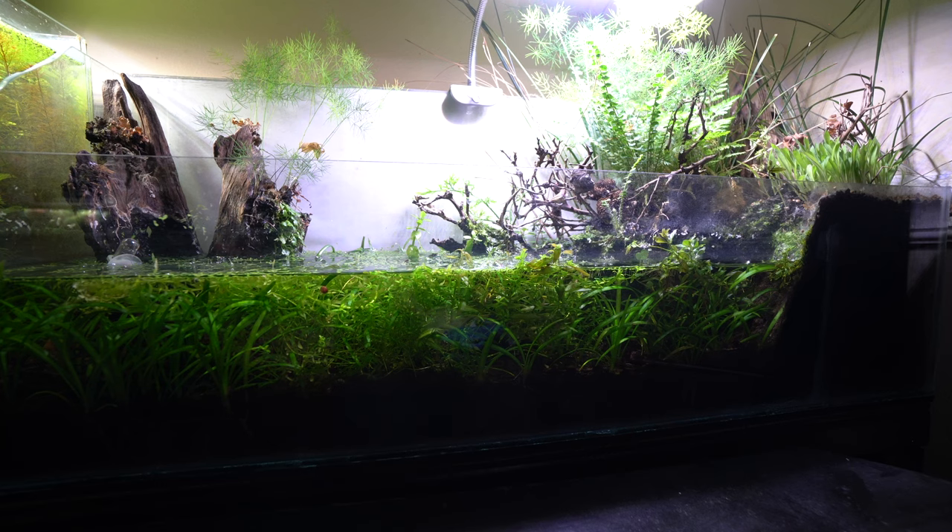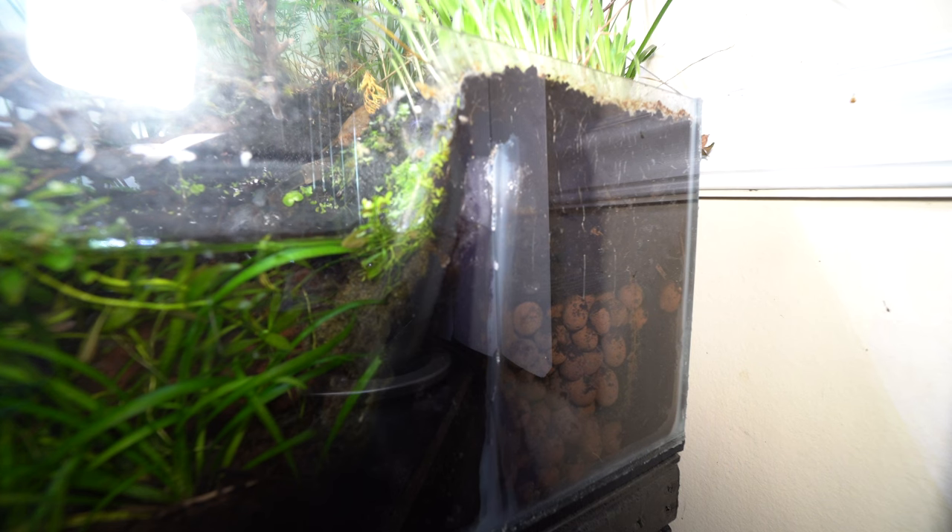For a while now, water has been making its way into the land portion of the tank. I'm not completely sure whether the spray foam is wicking water or if there's a leak in the silicone. At first I was able to just siphon out the water periodically and that was working fine.